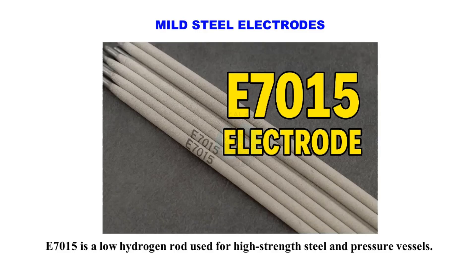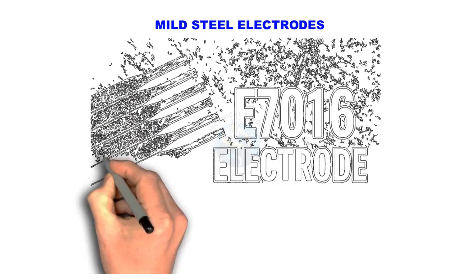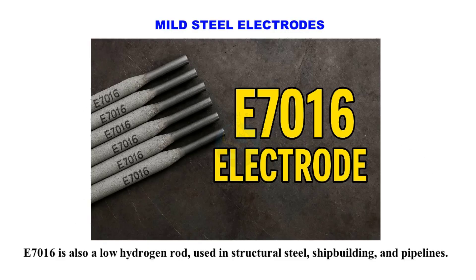E7015 is a low-hydrogen rod used for high-strength steel and pressure vessels. E7016 is also a low-hydrogen rod used in structural steel, shipbuilding, and pipelines.